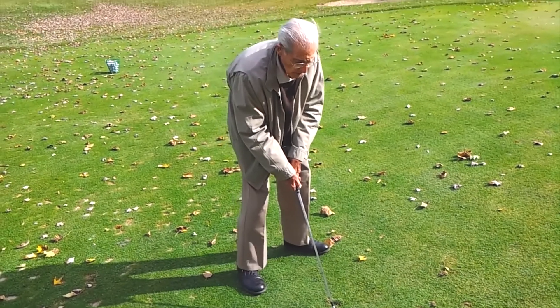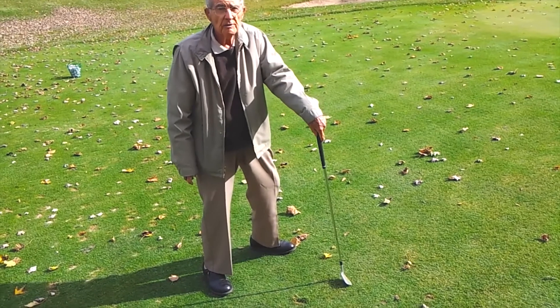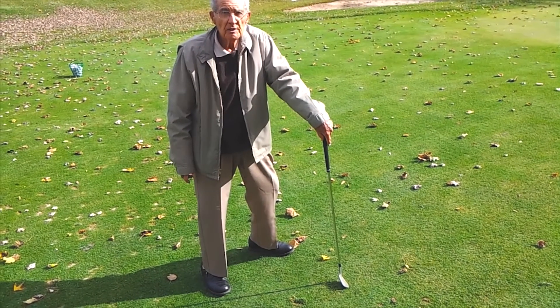In this clip, Manuel makes the swing correctly and produces a trajectory about waist high. Then he makes the swing with hand action, adding loft to the club face. How high is that? About waist high, maximum.